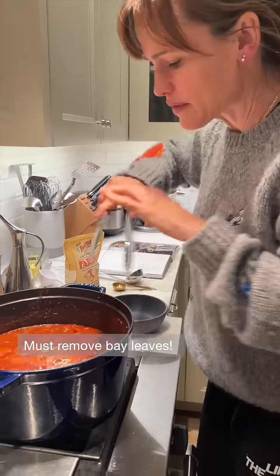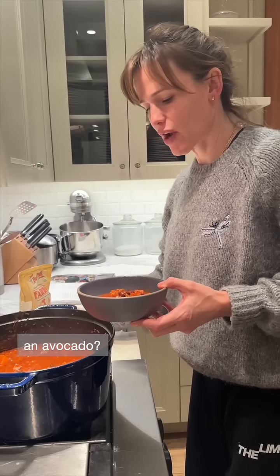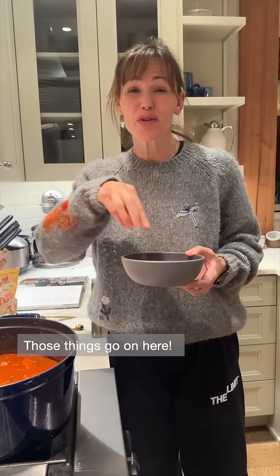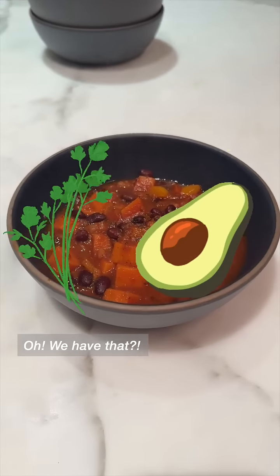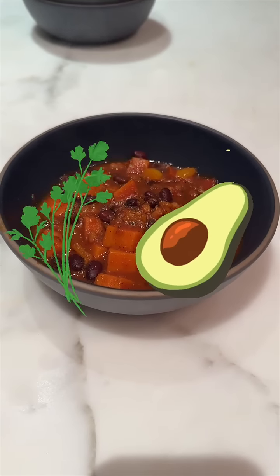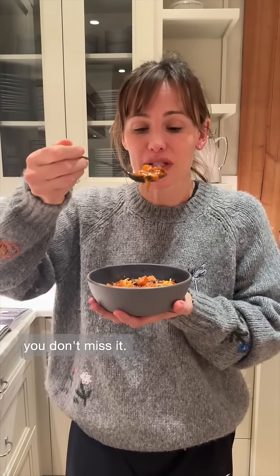Must remove bay leaves. I don't know if we have an avocado, and we don't have cilantro, but those things go on here — imagine them. I'm going to add a little sour cream. Even if you're not vegetarian, don't miss it. It's heaven.